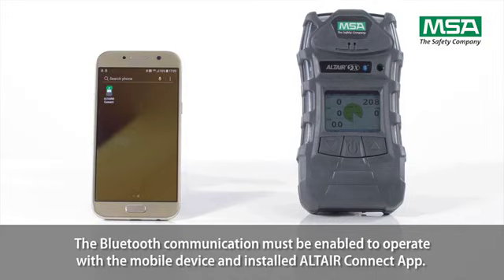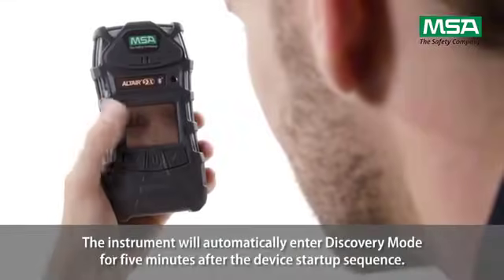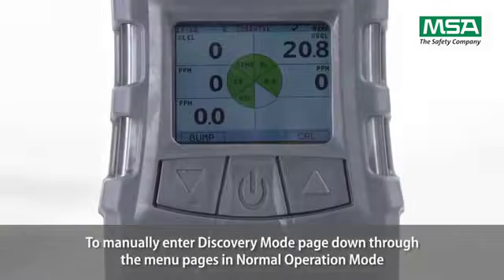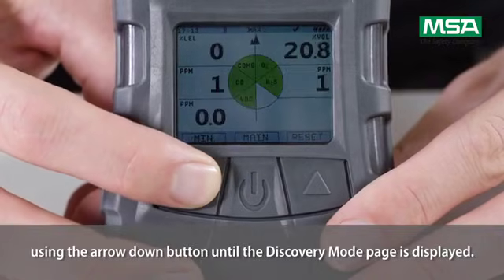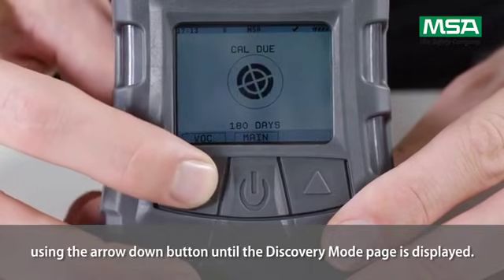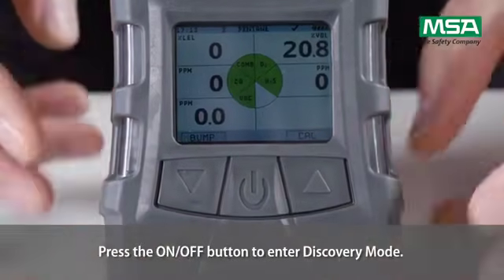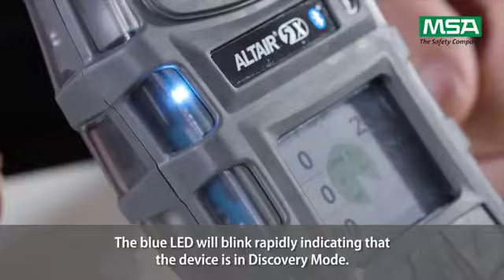Bluetooth communication must be enabled to operate with a mobile device and the installed Altair Connect app. The instrument will automatically enter discovery mode for 5 minutes after the device start-up sequence. To manually enter discovery mode, page down through the menu pages in normal operation mode using the arrow down button until the discovery mode page is displayed, then press the on-off button. The blue LED will blink rapidly, indicating that the device is in discovery mode.